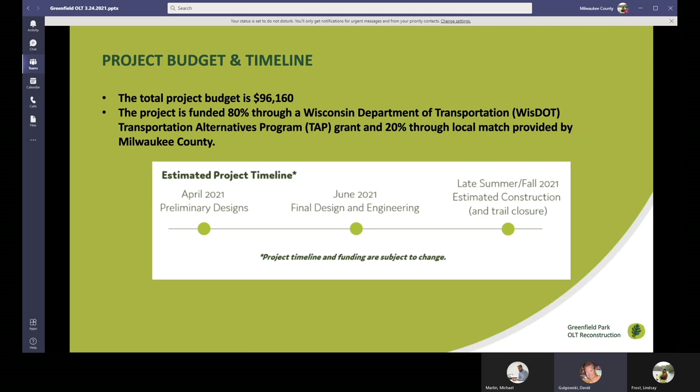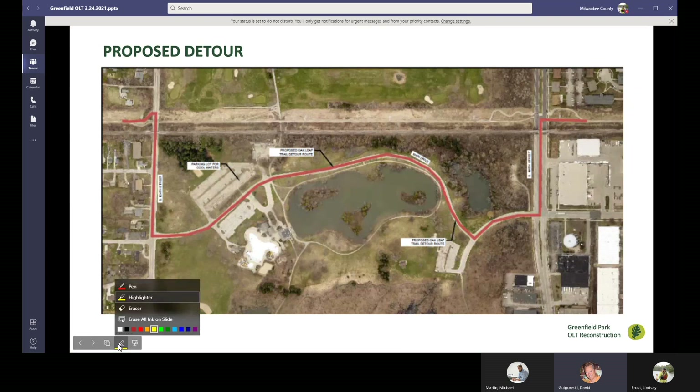We are currently in the design phase of this project, which is really the purpose of having this public information meeting — trying to get your comments and feedback while we're actively designing the project. Once we receive those comments, we're going to go into final design and engineering, occurring around June of 2021. After that, we are going to start advertising it for bids, contractors will bid on the project, we will select the contractor and extend a contract. Construction is planned to start in September and should be completed towards the end of October. I'm going to pass this off to Mike Marlin, who's going to talk about the detour route.